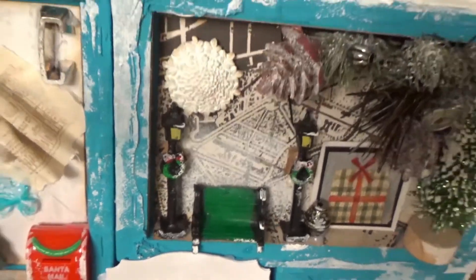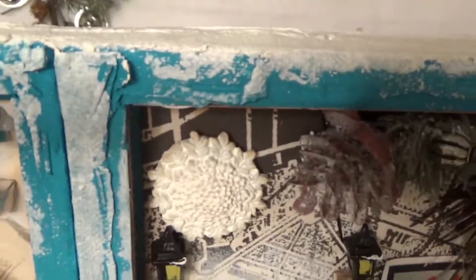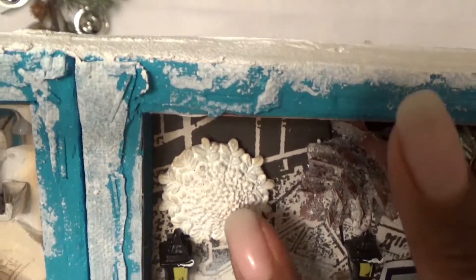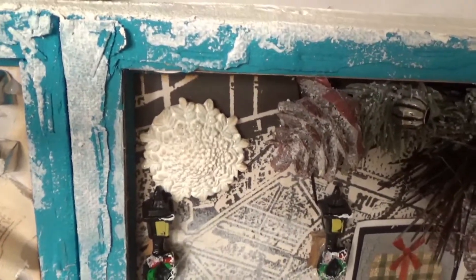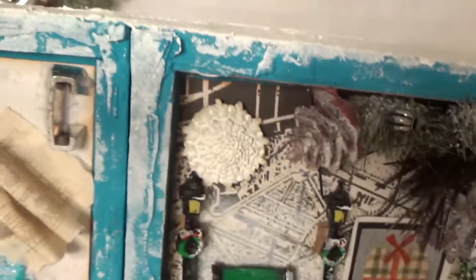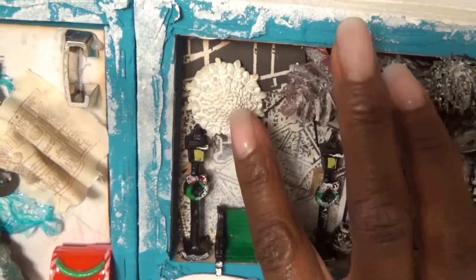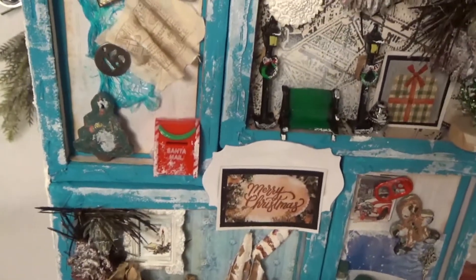Here's a little set from the Dollar Tree, and then there's another one of the little clay things I had made — this was actual clay, not one of the dough clays. I've had that for a while too.